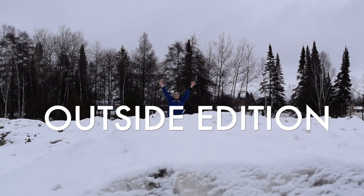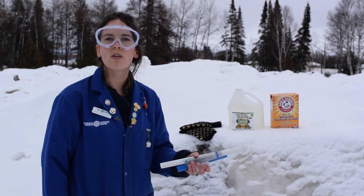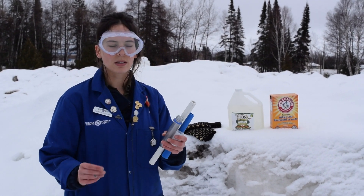Hi everyone, welcome back to science at home. For today's experiment, we're going to be making snow volcanoes and you're going to need a couple of supplies.